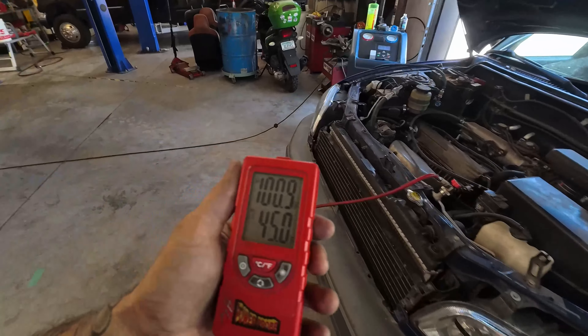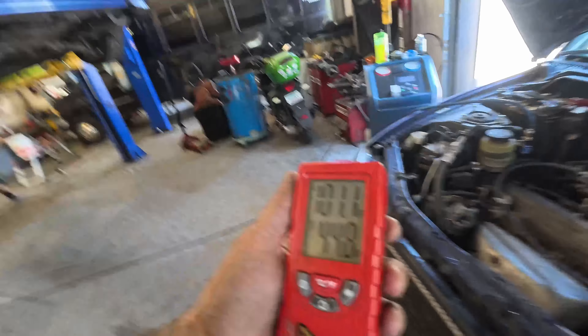That condenser fan doesn't sound good — we'll keep an eye on that. But that about concludes it for today. This RAV4 has got way better AC than my own car, which is a little saddening, but I'm going to have a really happy customer. Catch you guys on the next one — make sure you like, comment, and subscribe.